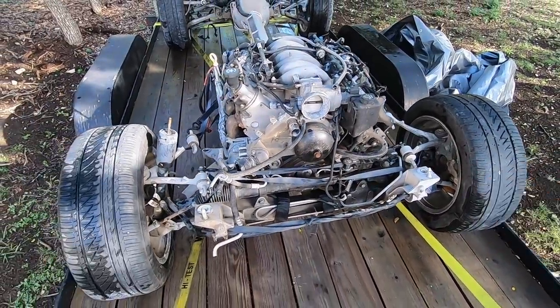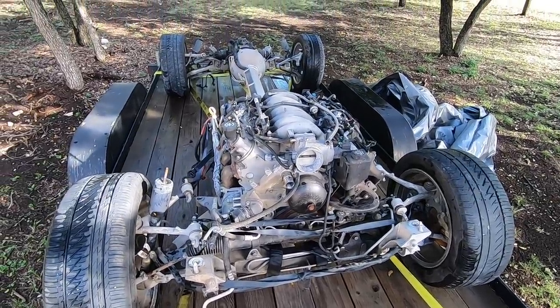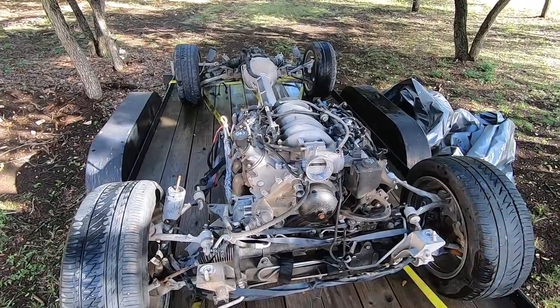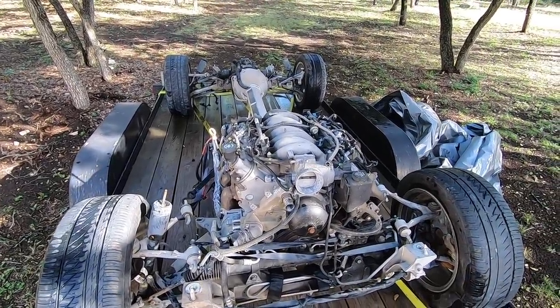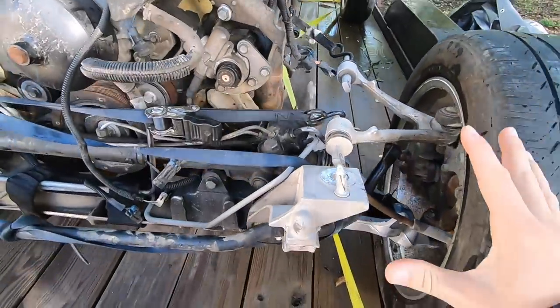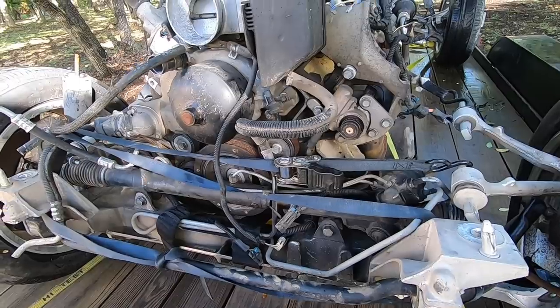I bought this off of Facebook Marketplace from a guy who just needed the body of the Corvette for a different project. He told me it was running and driving, but it's Facebook Marketplace, so there's no way to know for sure. The name of the game today is to see if we can get this engine running kind of as it sits, so we can determine the overall condition of this and figure out what to do with it.